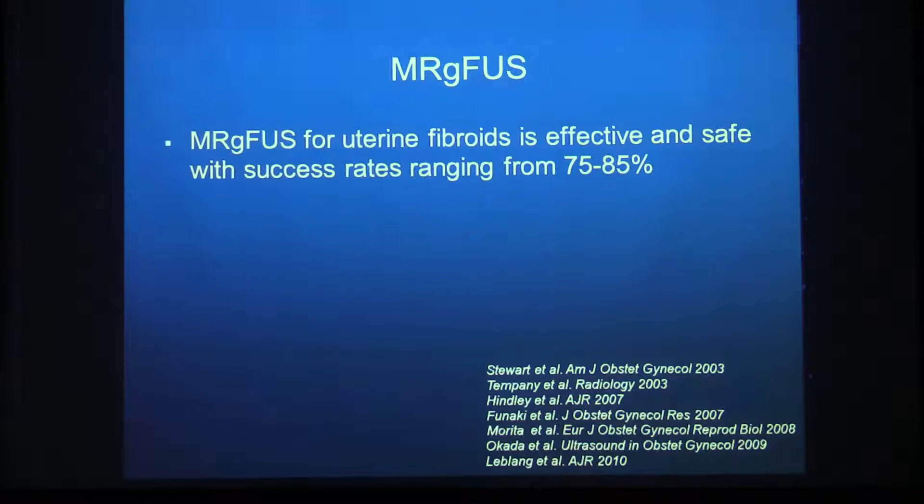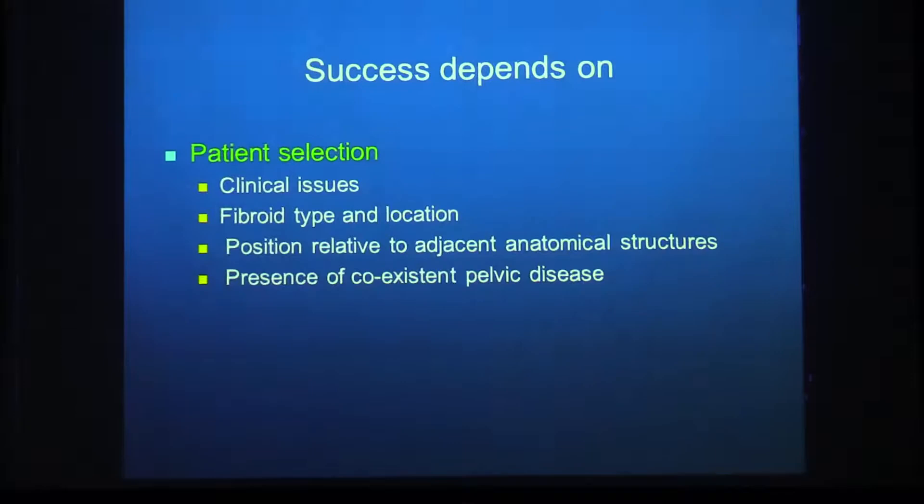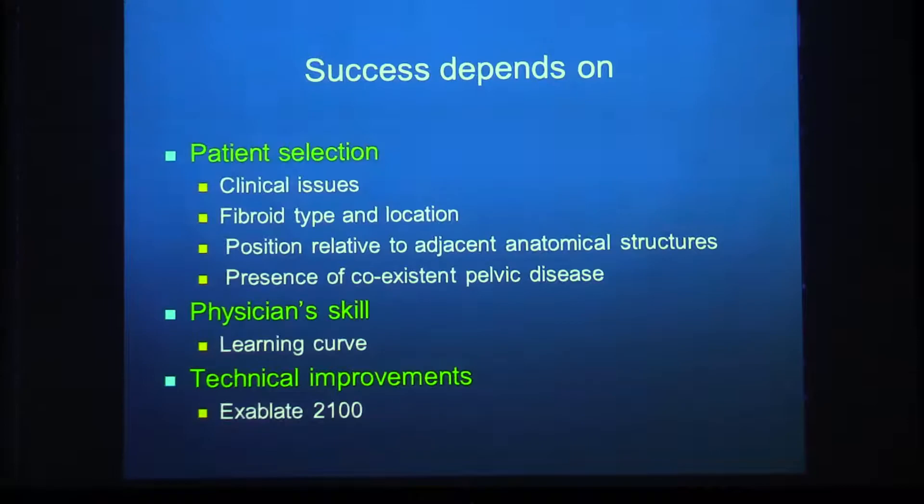MR-guided focused ultrasound for uterine fibroids has been proven effective and safe, with success rates ranging from 75 to 85%. The larger the volume treated, the greater the volume reduction and symptom relief. Treating over 60% of the fibroid yields results comparable to myomectomy and UAE. Success depends on patient selection — most of what we will discuss today — as well as physician skill and technical improvements over the years.